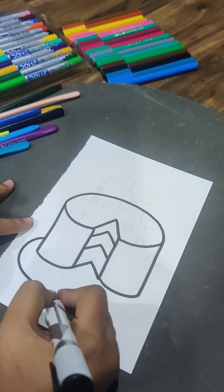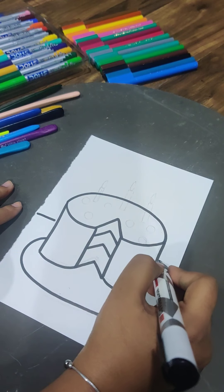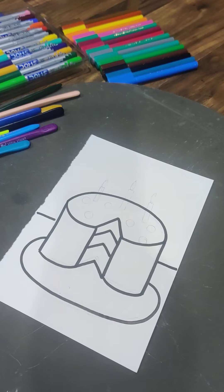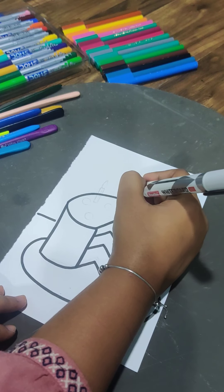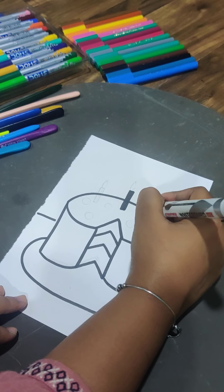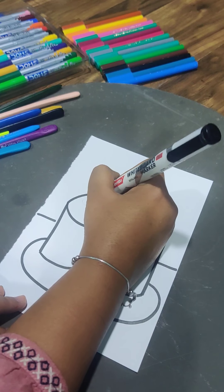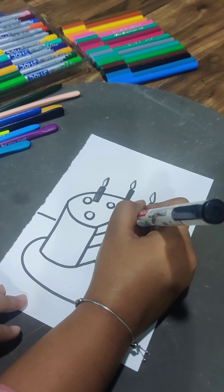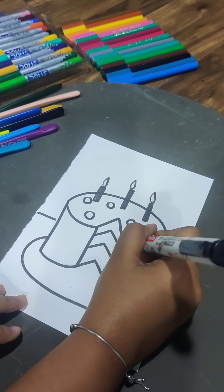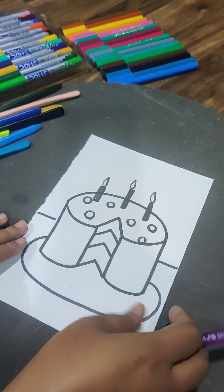You can do whatever color you want depending on whichever flavor you like — chocolate, vanilla, blueberry — pick that color. Now we'll add some candles here. You can keep the candles black or white, color them in. Then add some cherries or blueberries on top.